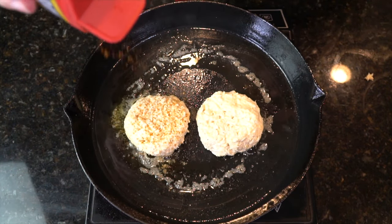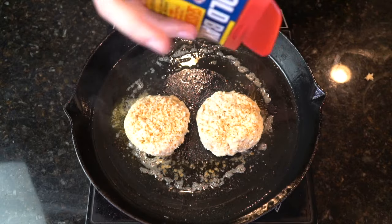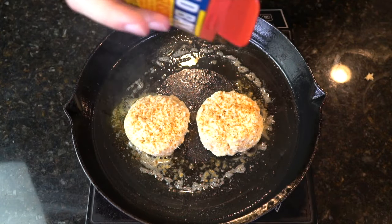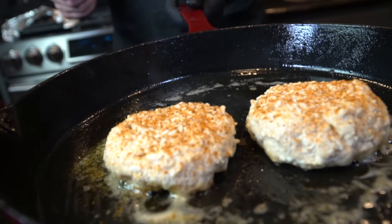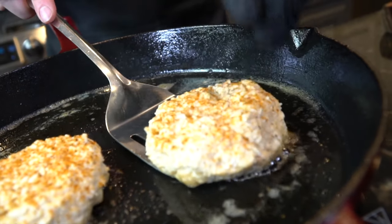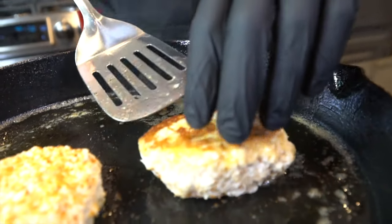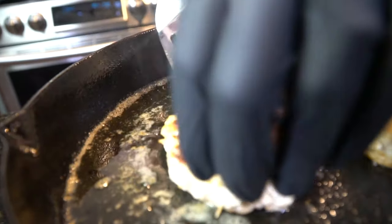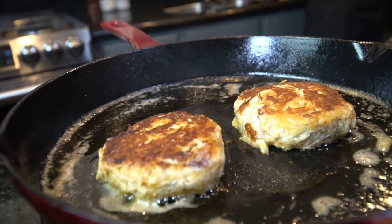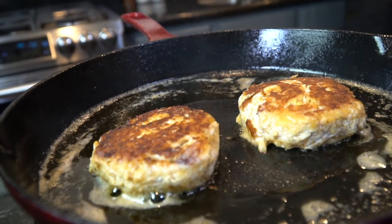Shout out to Spongebob. Season with Old Bay seasoning and then allow them to sear for about a minute, minute and a half. You want to check the bottom — make sure you get a nice crust on them. And then we're going to finish them in the oven. Let's go for one awkward flip followed by a second awkward flip.